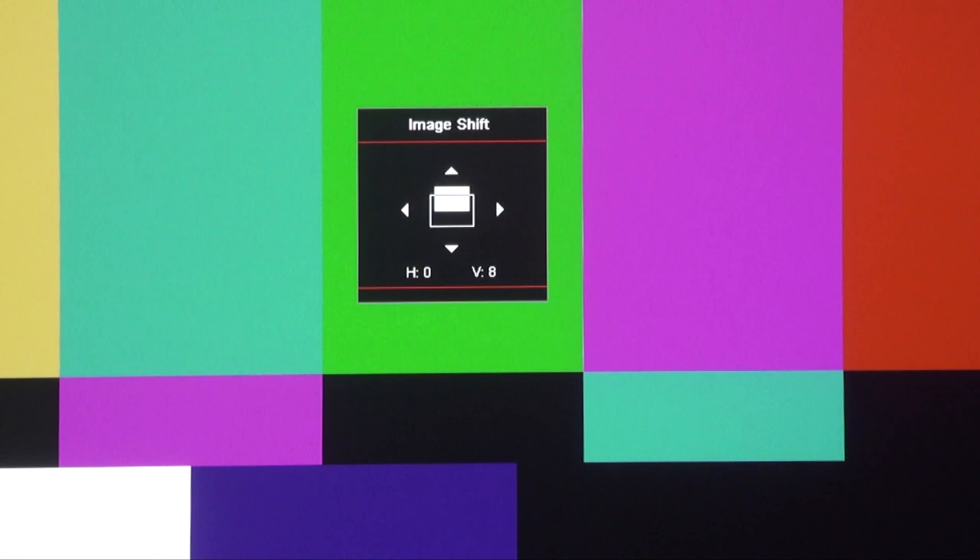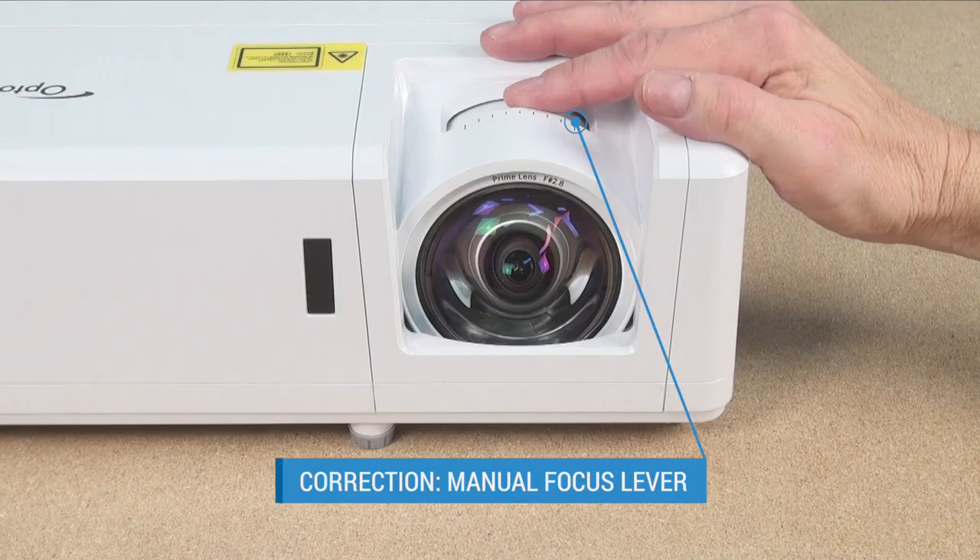There is no optical zoom or lens shift — only digital zoom, lens shift, and keystone correction. So to retain full image quality for a permanent installation, try to place the projector where you can avoid those controls.